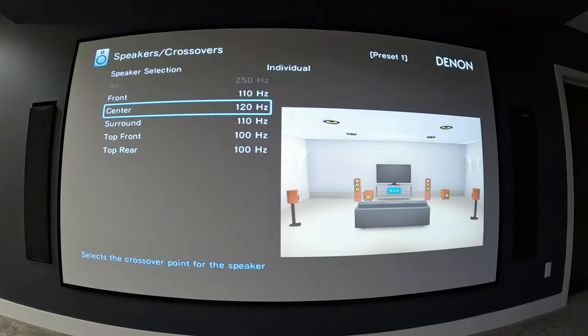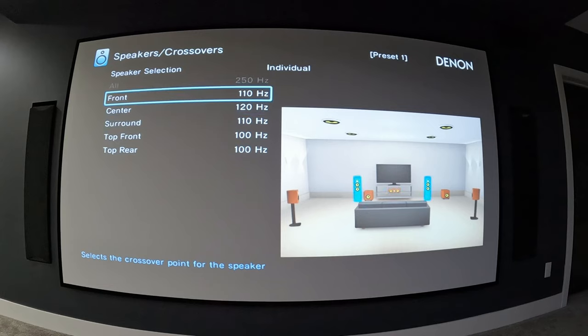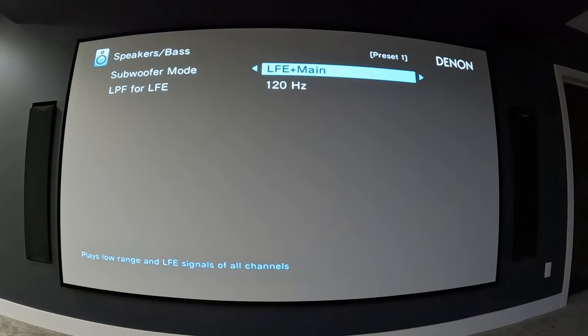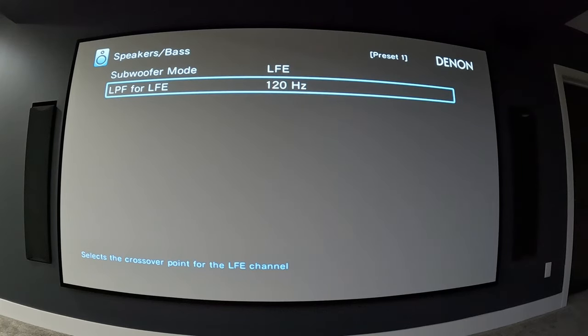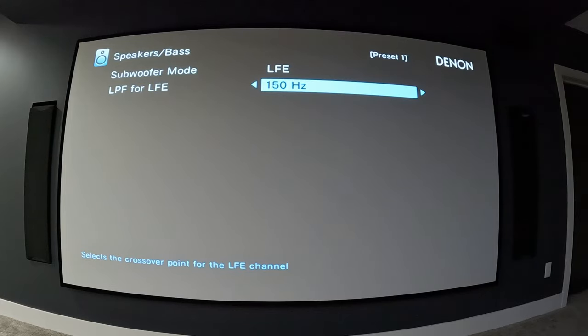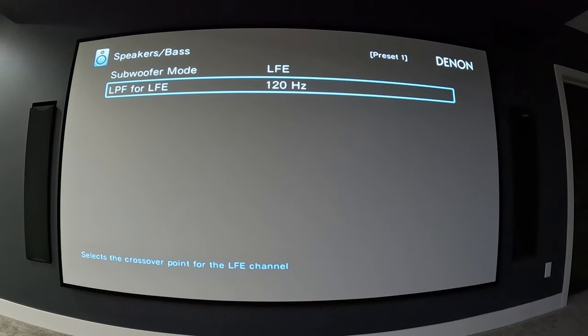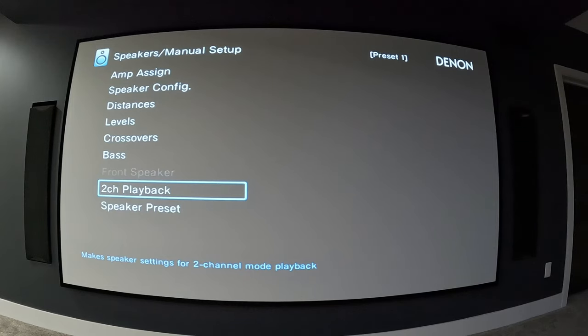Backing up, we have crossovers. Here you can individually set crossovers for your fronts, centers, surrounds, and tops. I have all these set based on measurements I did with Room EQ Wizard and my UMIK-1. Bass mode is simply your subwoofer mode — if you want bass going to your mains, but since I have a dedicated subwoofer system I leave this on LFE. The LFE channel crossover is set to 120 Hz, though there are a few different options depending on where you want your low frequency channel to start.